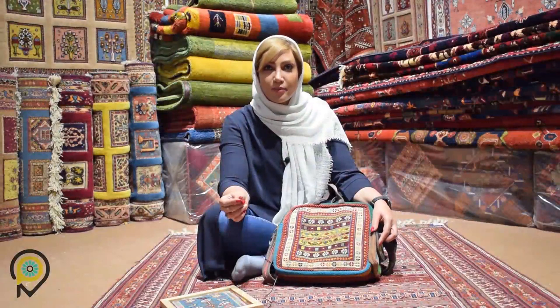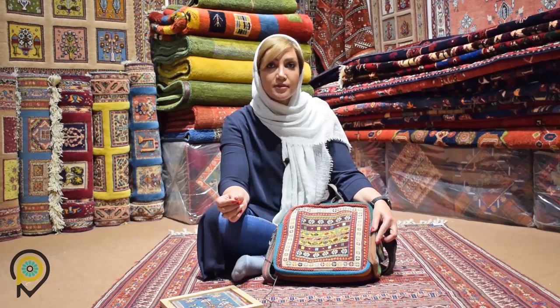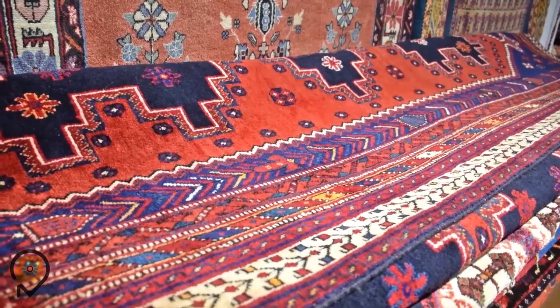The Shiraki Peach Gilim is a woven art that was originally derived from the Afshar tribes. As these Afshari nomads had to travel from region to region, they created the looms in a horizontal way to be able to move them around easily.